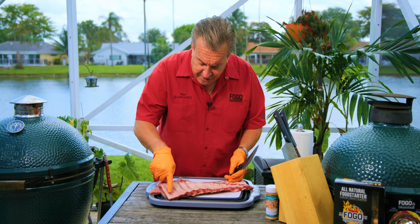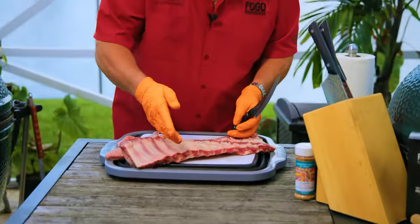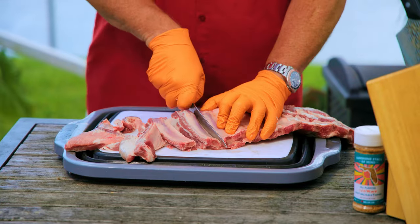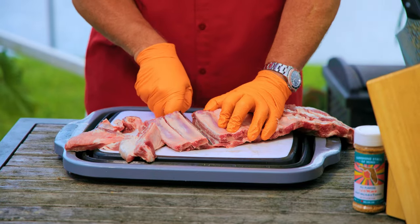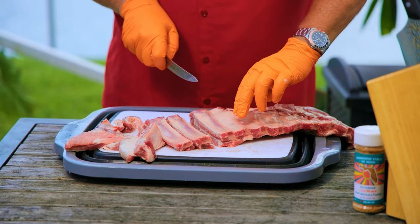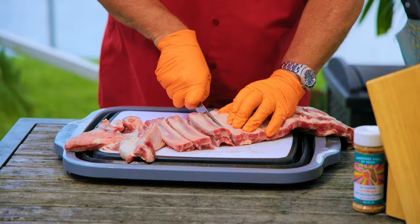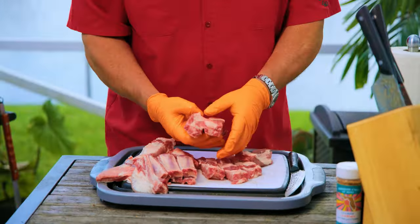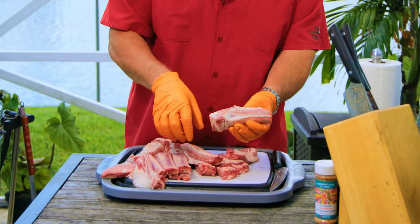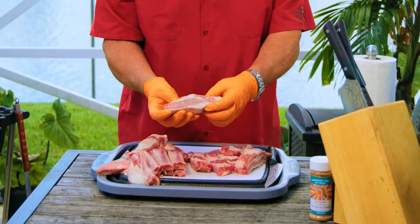What we're going to do now is take the ribs — you can see where the bones are — and we're going to cut in between each bone. We want each individual rib out separate. Start down this end and work your way down. Just make sure you're getting right in between. You can feel, as you run your fingers across, where the bone is. And there we have it — all of our ribs. Beautiful, nice. You can see they're nice and meaty, with a nice fat layer in there. These are going to be some good tasting ribs.